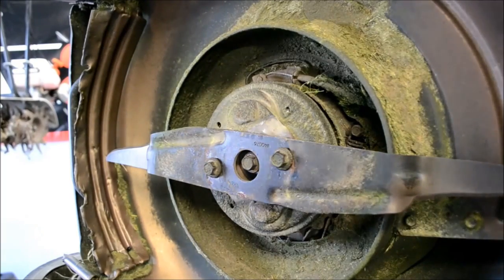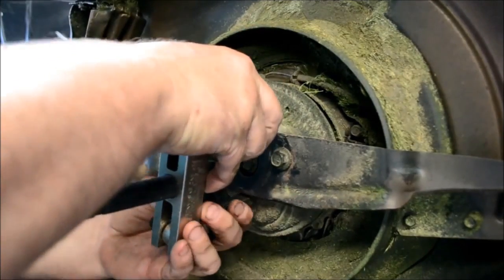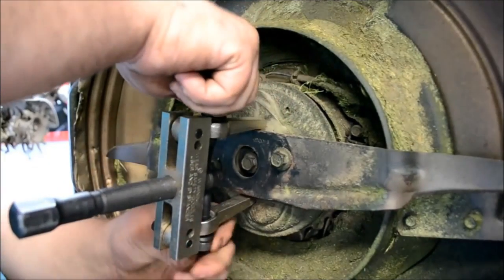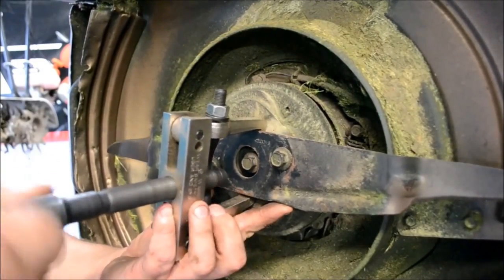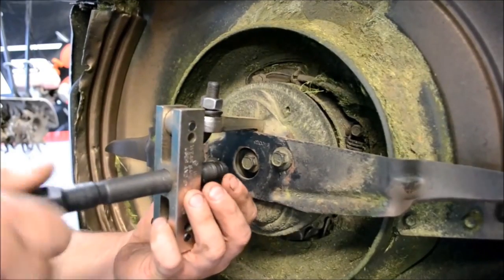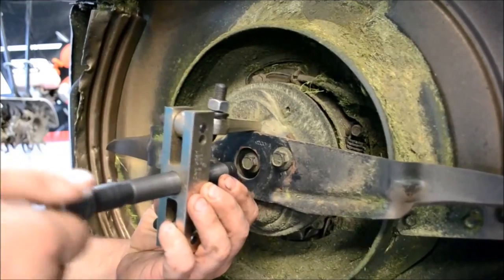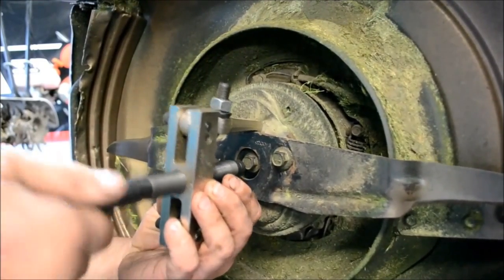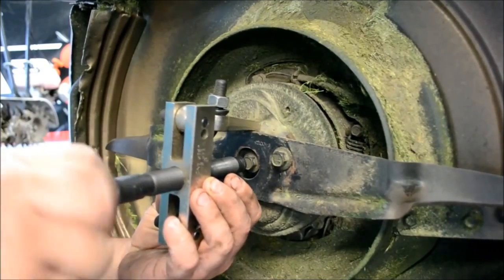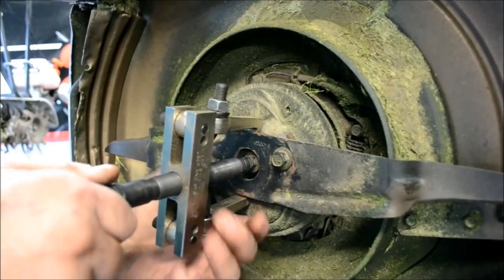Now what I usually do next is I've got a two-jawed puller and I'll go in here like this and like this, and I'll tighten it down. Let me grab a 7/8 wrench to turn this with and I'll be right back.